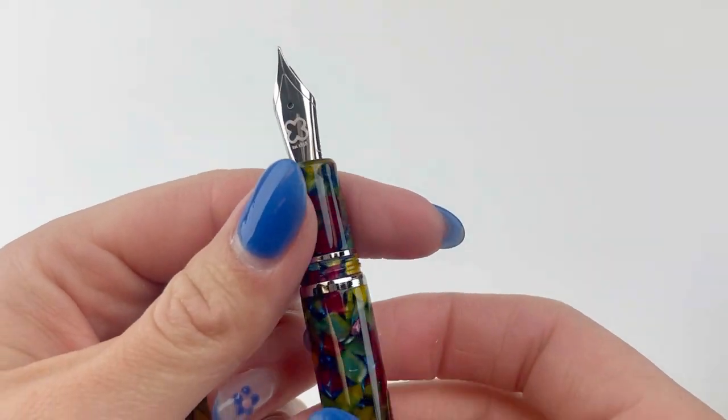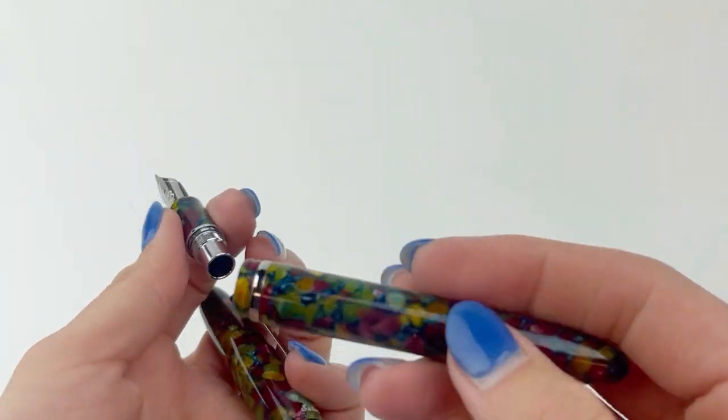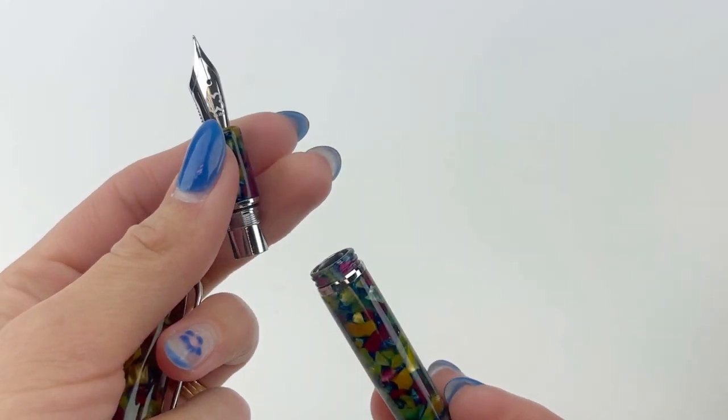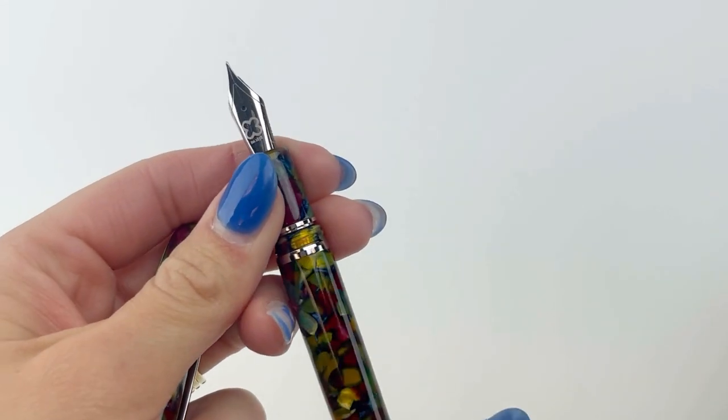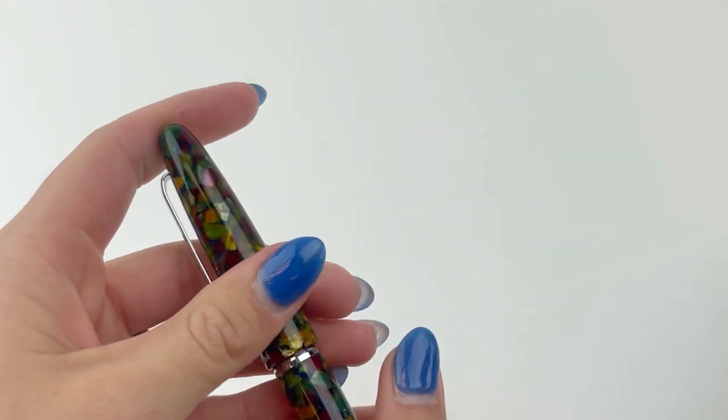The pens are fitted with a number 6 German Jowo nib, and the converter I mentioned previously is already inside the pen. So you can choose whether to use the converter or the cartridge — you just unscrew the barrel and you can put it in that way.